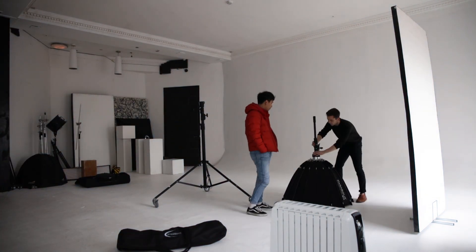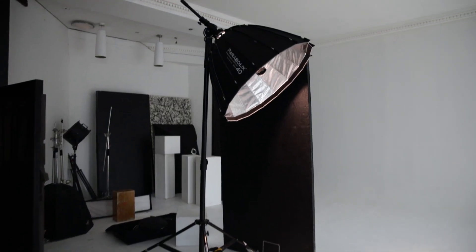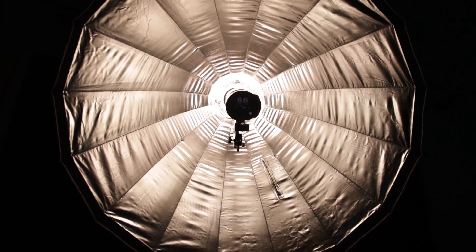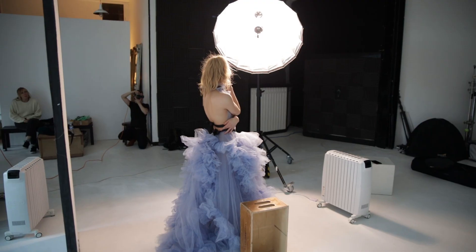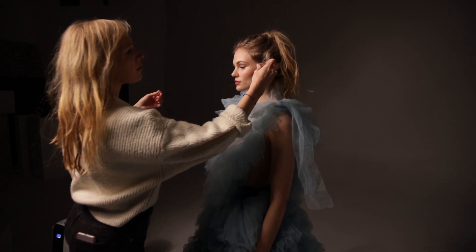They make true parabolic umbrellas at a fraction of the price of Broncolor and Briese designs. From everything that I'd seen online, they were absolutely comparable to their expensive competitors, so I was dying to test it out for myself. And I have to say I'm extremely impressed with both the quality of light it produces and the overall build quality of the design.